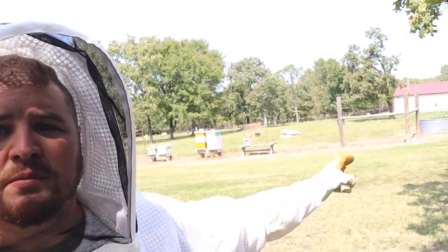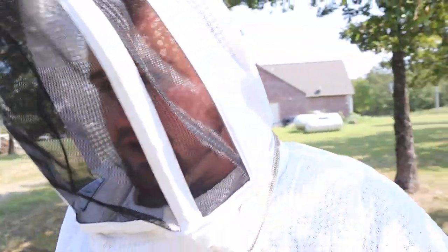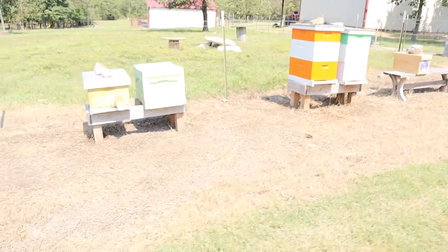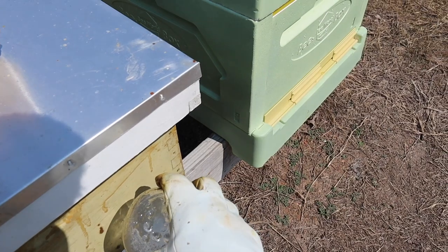I actually just put that out the day after the last swarm. I got it in the mail the day after this one swarmed and I put it up immediately - and the next day I had bees in it. So there's bees in it right now. I'm not going to mess with them today, I'll let them be for a couple days. I have one more of these little nuke boxes - and that green hive right there is actually a Styrofoam hive and we'll talk about that too.